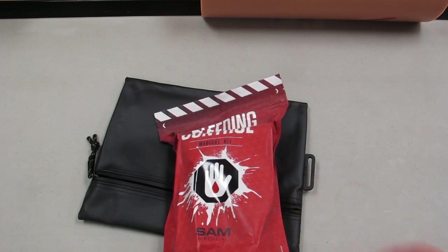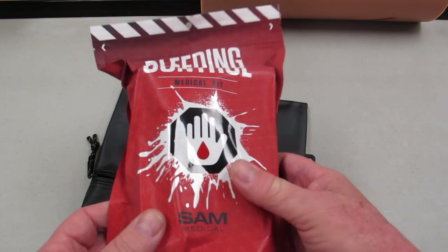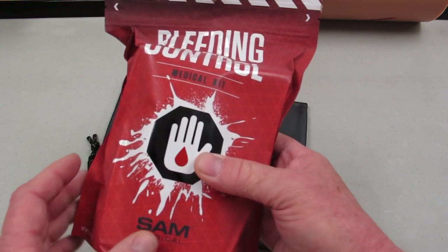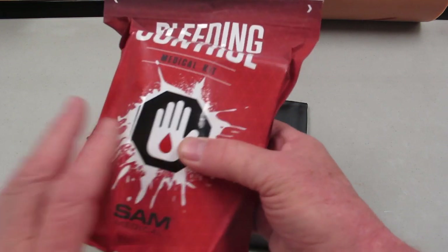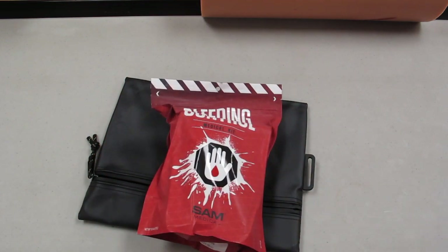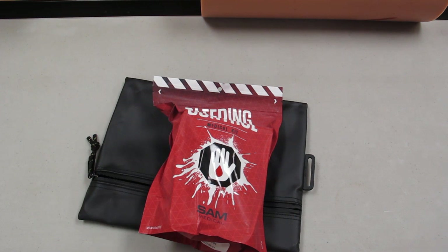There are a couple of things I'm obligated to tell you. This is an informational video and not a substitute for proper training. So go get bleeding control, first aid, CPR, all that stuff. Advanced bleeding control is a hot topic now — active shooter, hunting, things have changed — and this is the kit to have.